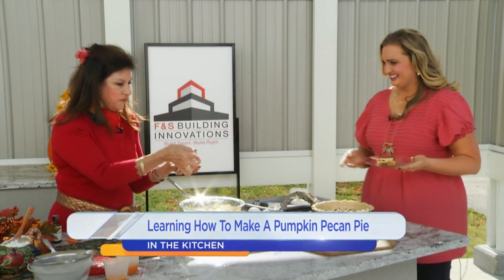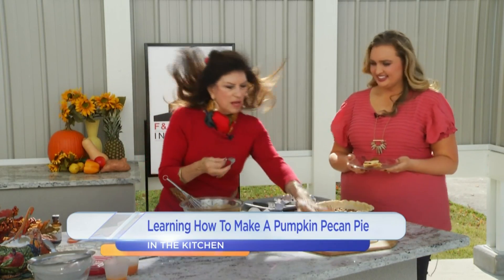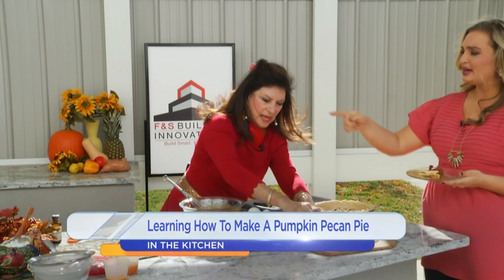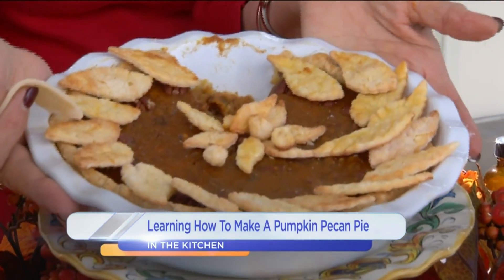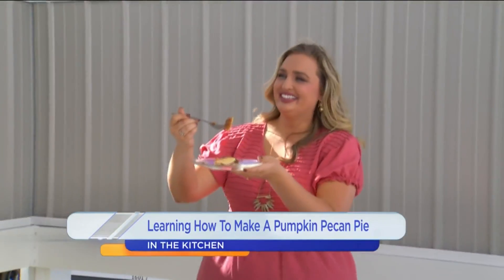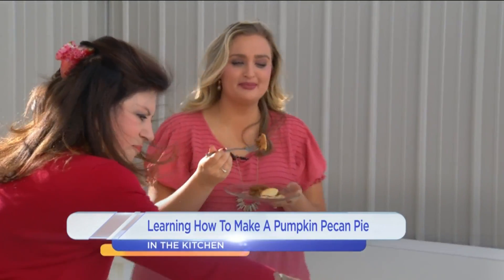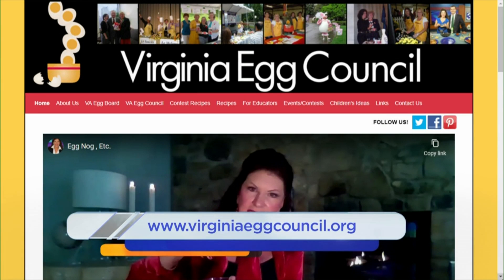Then I decorate the top with pecan halves like this, and I also have an extra little cookie cutter to make a design on top. You can see that — it looks amazing. I want you to take a bite of it. I will take a bite of this combination pie. If you never make it, make this one. It's so delicious — you get the best of both worlds and everything in between. As I take a bite, we're going to send people to check out your website. Thank you so much.